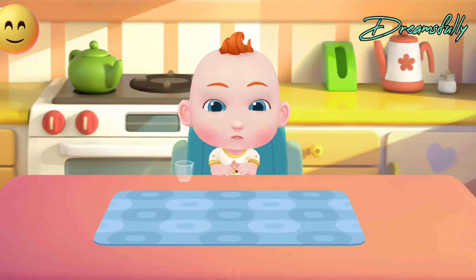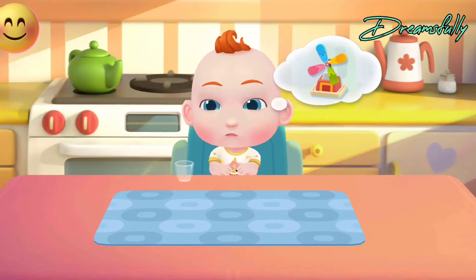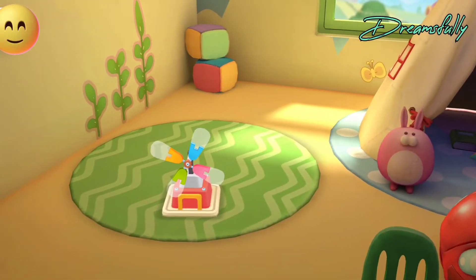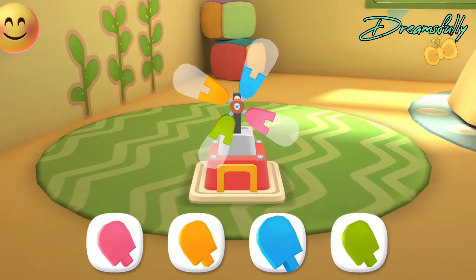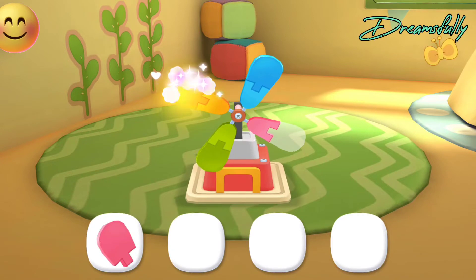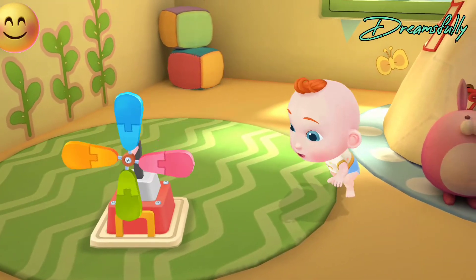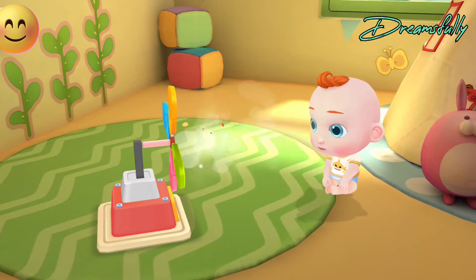Jojo wants to play with toys. Let's play with him. There are so many toys in the toy room. Which toy should we play with? Let's put the toys together. It's a little windmill. Let's assemble it. The little windmill starts spinning. It looks great.